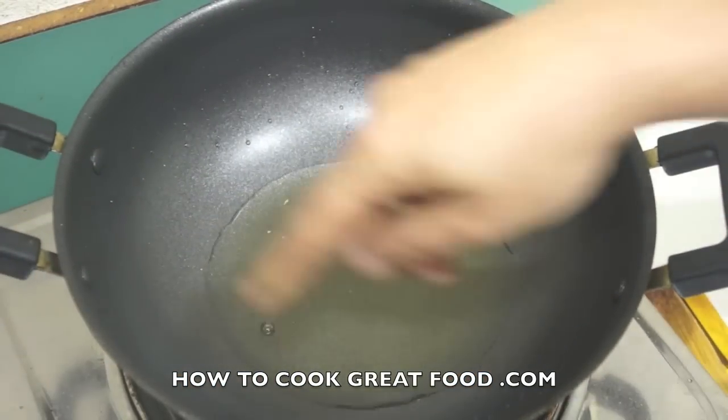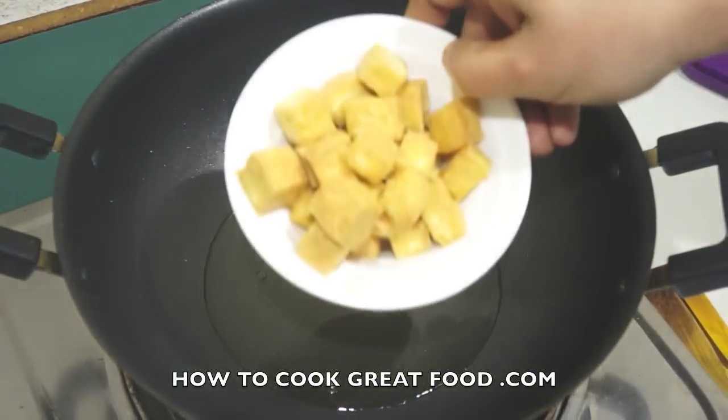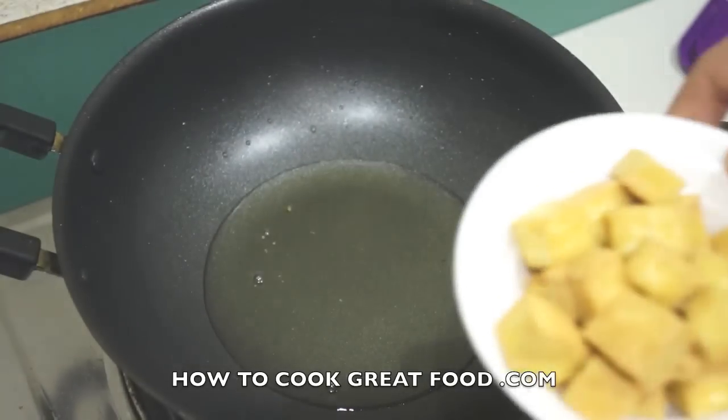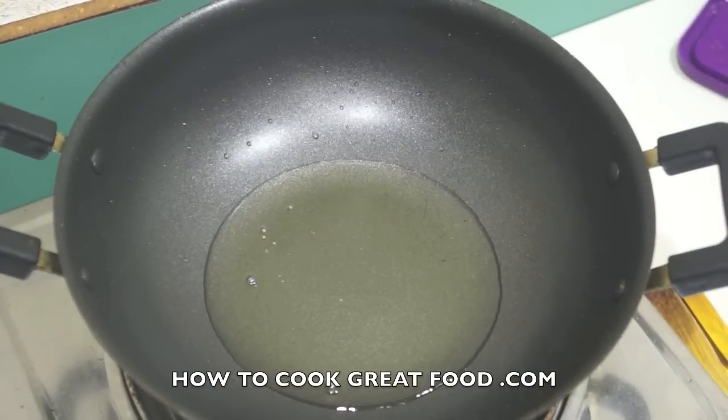I've got a pan here, like a small wok, with a touch of oil — I'm using sunflower oil. In fact, this is the same oil that I just fried our tofu in. If you're not sure about how to make tofu, we do have a video dedicated to that. I'm going to show you very quickly in a moment how it's done.